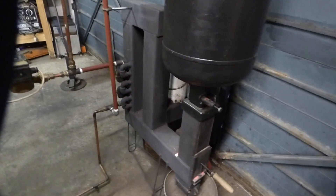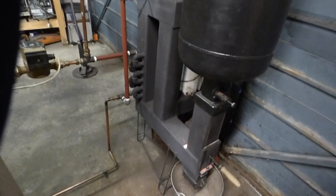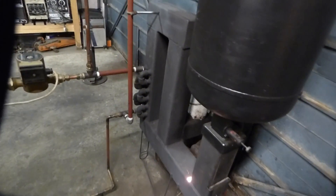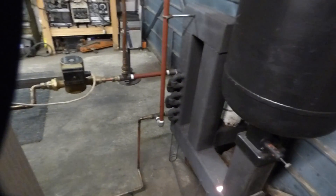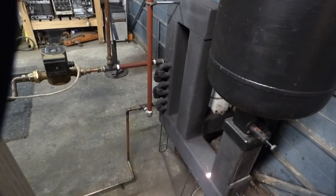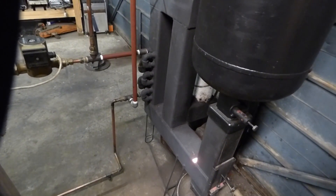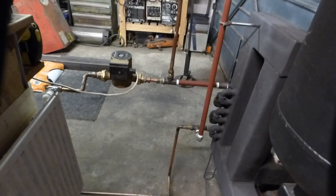Dave here again. Rocket stove boiler connected up and as you can see it's nice and running. It's been running for 12 hours — in 12 hours it burnt 30 litres of fuel, which was five pounds sixty, so it's just under a pound an hour to run. Not bad.